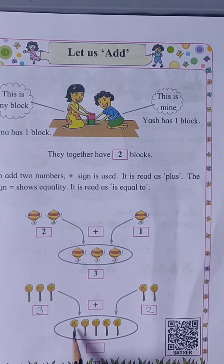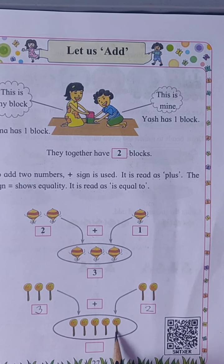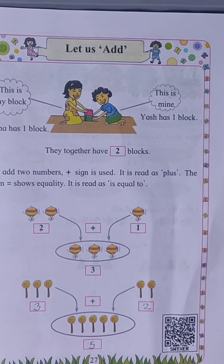So together one, two, three, four, five — five lollipops.